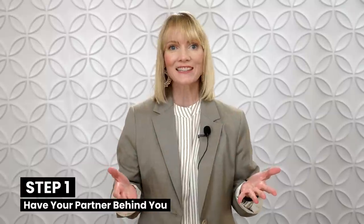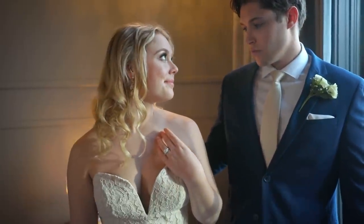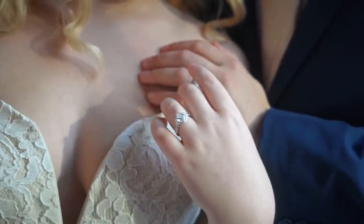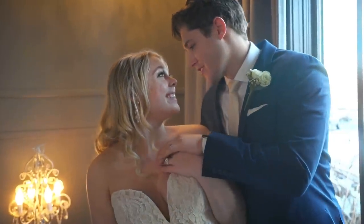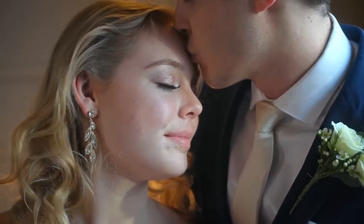To do the snuggle kiss, start with your partner behind you. Your partner steps to the left just enough to where half of their body is showing, with their left hand holding yours and the opposite hand at your waist. Next, engage with each other — the easiest way to do this is to maintain eye contact. Then your partner snuggles their lips to your temple, and that's all there is to it.